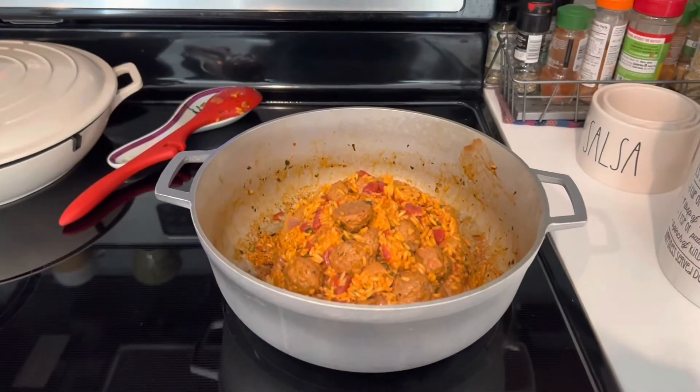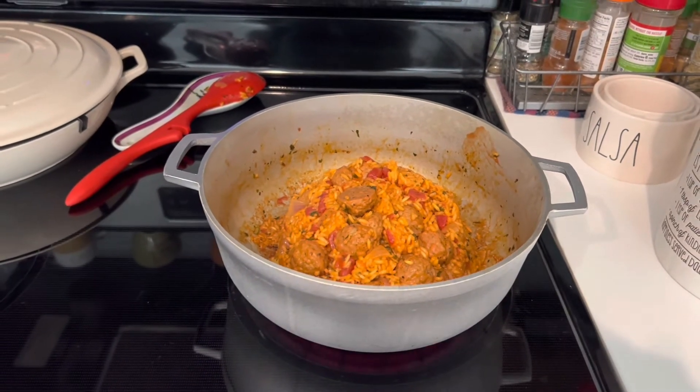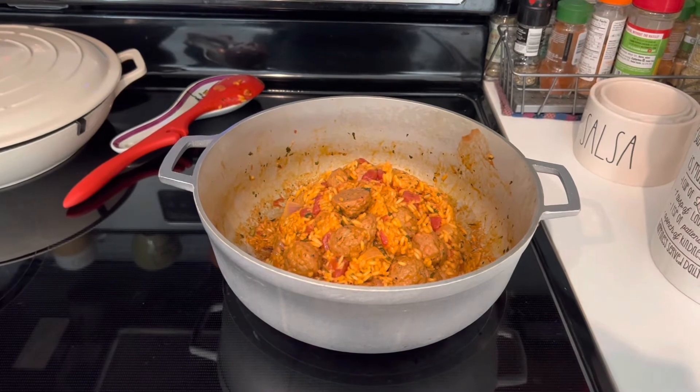So far this is how it's looking. Probably about 15 to 20 more minutes and it'll be done.